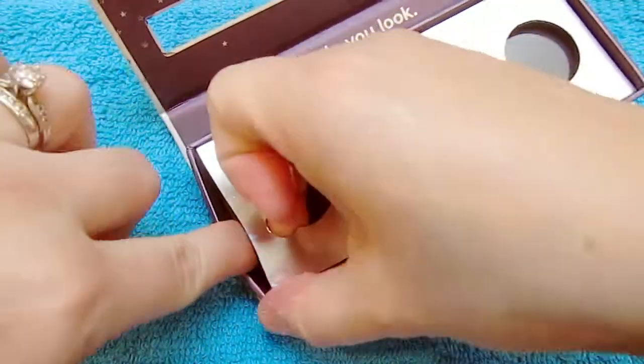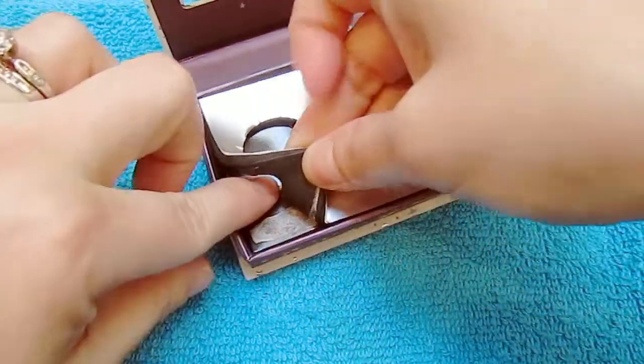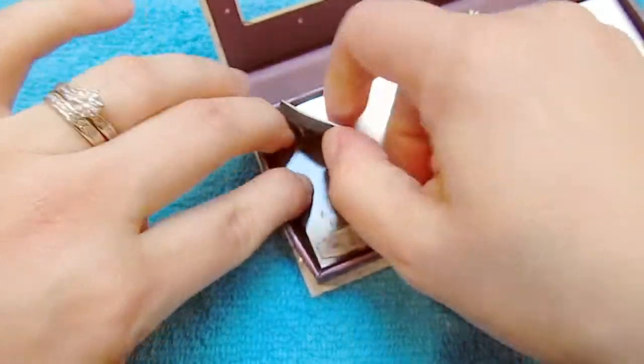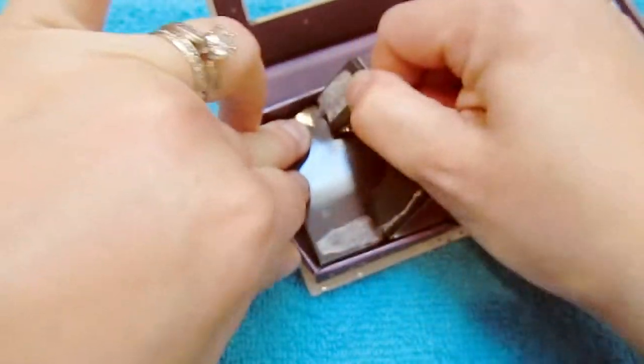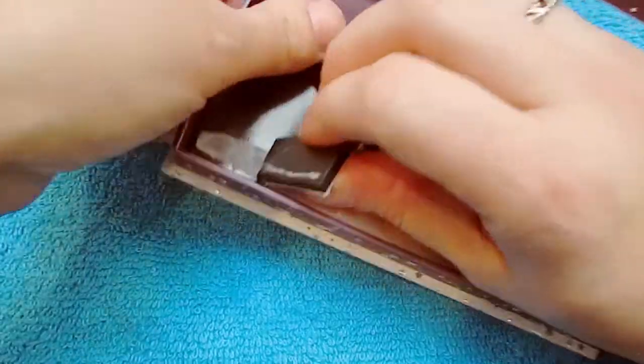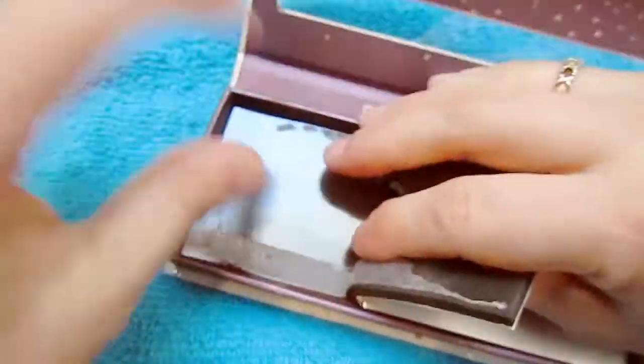While you're pushing down on the magnet, very gently pull the top foamy part and just go ahead and rip it off very gently. Now if the bottom does come up, you can glue it back down or tape it back down.